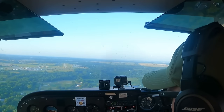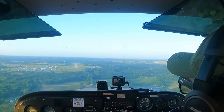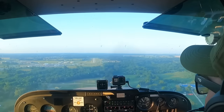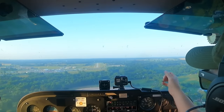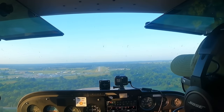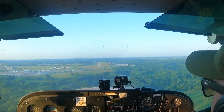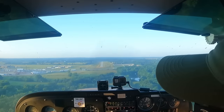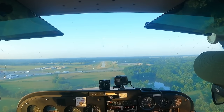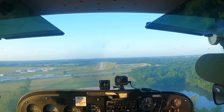Now I'm going to get low on purpose so you can see the reference point sinking below the aim point. So now you can see we're drug in because my aim point is well above my reference point. I'm going to add some power and you can see the aim point coming up on the reference point. We may still be a touch slow but we're catching up. Once we're on that 3-degree glide slope, now we're right on our glide slope.